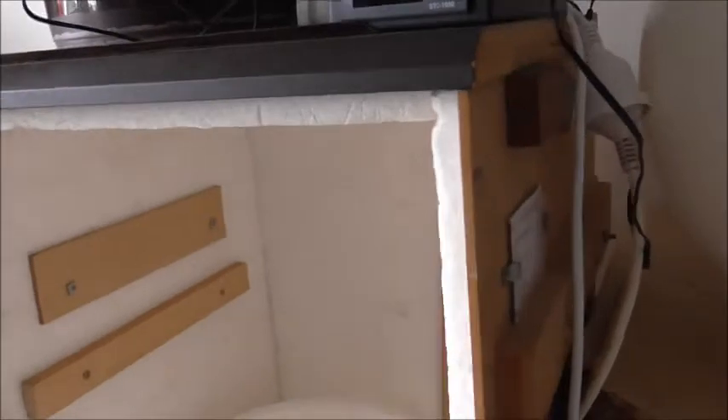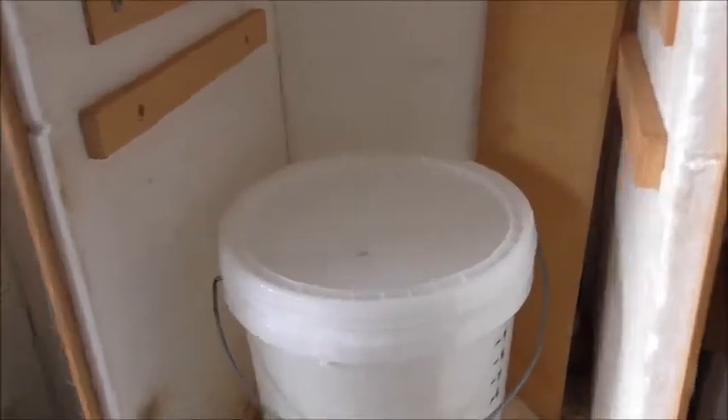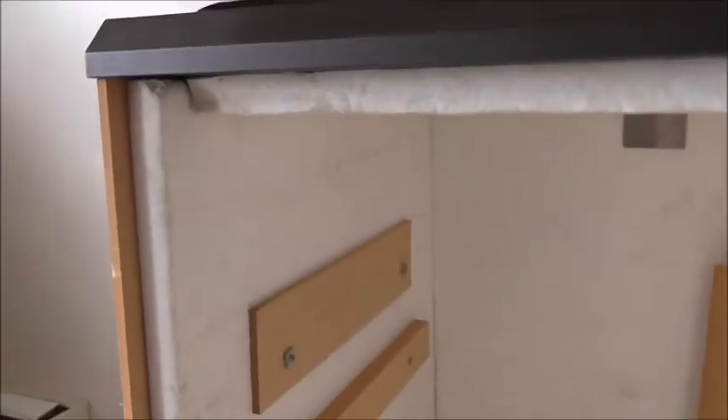Hey Corey, I'm just going to do the video for you on the fermentation chamber box, just to tell you a little bit more about it. Before I start, my neighbour made this, so I don't know exactly how he put it together.